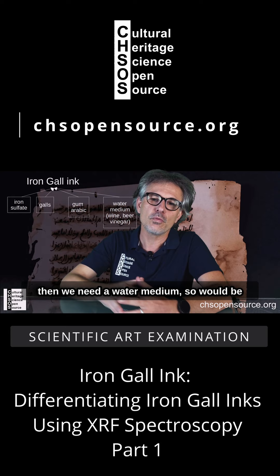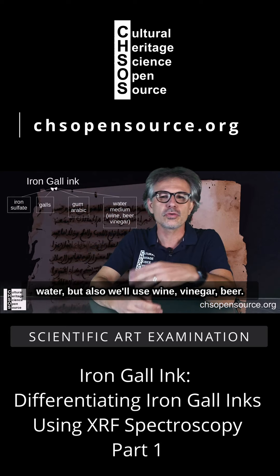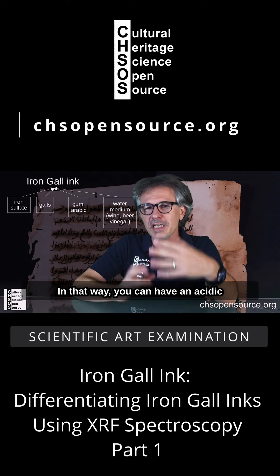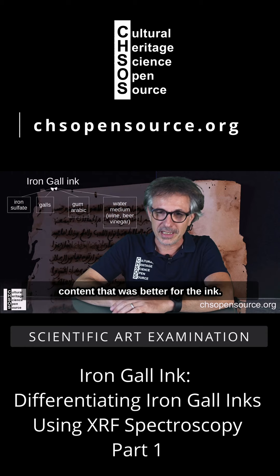We also need a water medium — water was used, but also wine, vinegar, and beer, because having an acidic content was better for the ink.